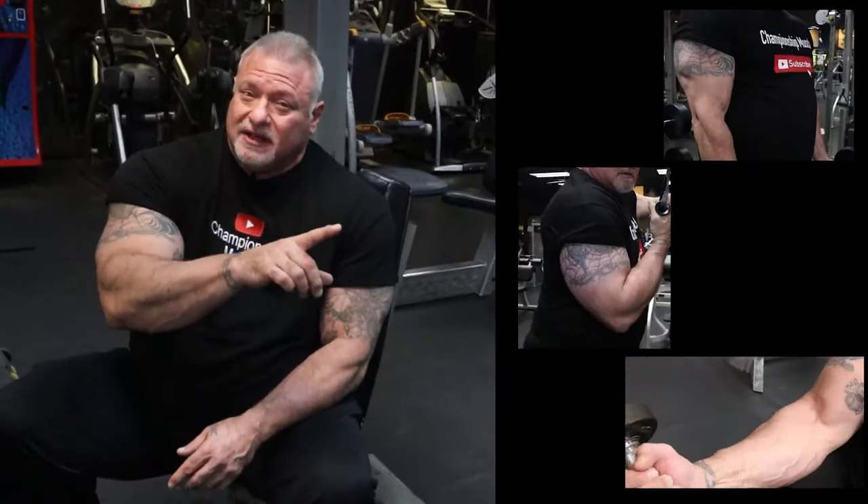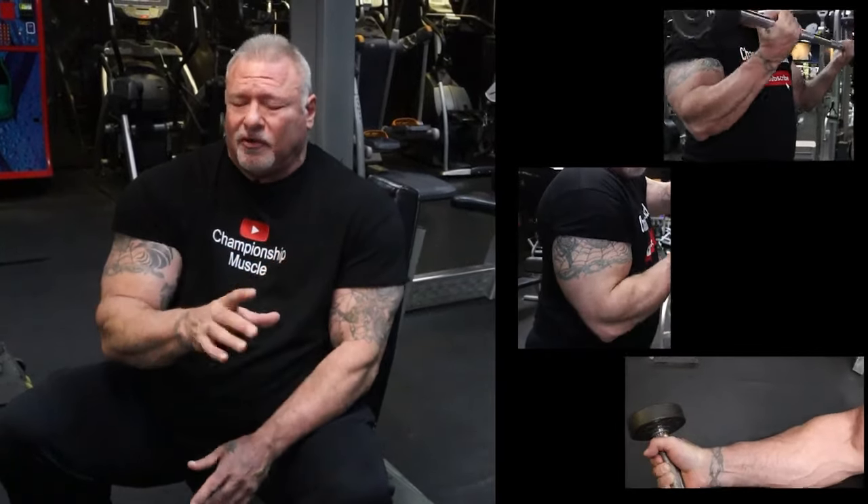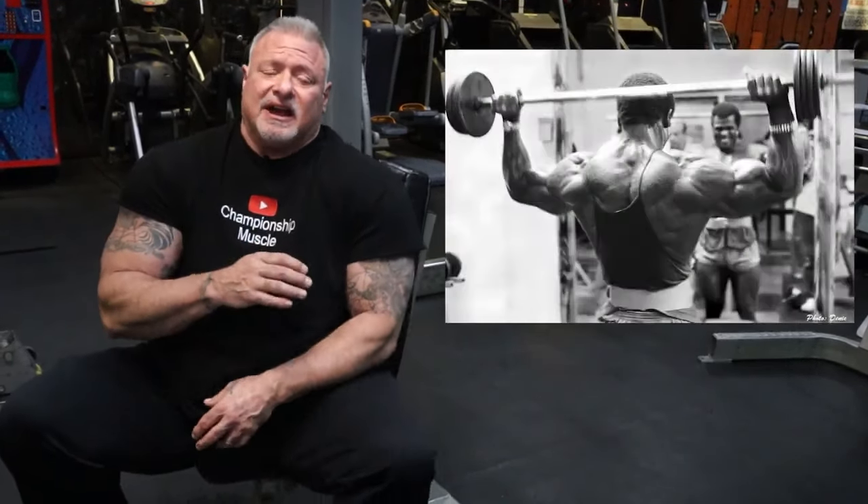Hey guys, welcome back. Today we're going to talk about old school muscle separation and conditioning. I started last episode talking about tris and forearms. Today we're going into shoulders — how to isolate the shoulder muscles so you get those deep etched cuts and the separation like the old school guys and a lot of the classic guys have.